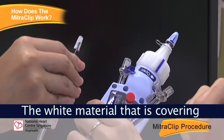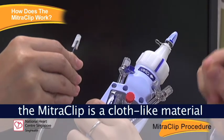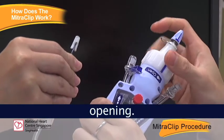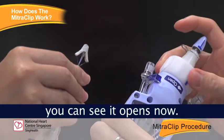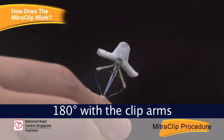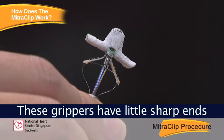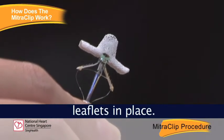Here you see the mitral clip. The white material covering the mitral clip is a cloth-like material that is meant to promote healing. I am going to open the mitral clip now and you should see the clip arms opening. As I undo the clip arms, you can see it opens to about 180 degrees. Below the clip arms you will see the grippers, which have little sharp ends to help grip the mitral valve leaflets in place.